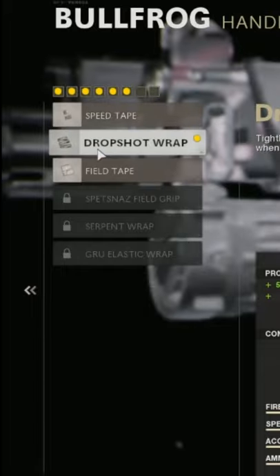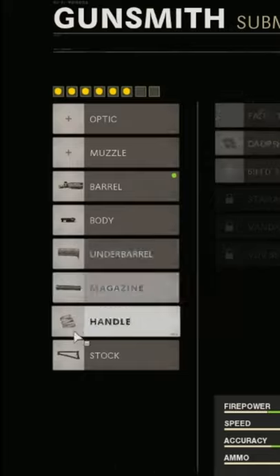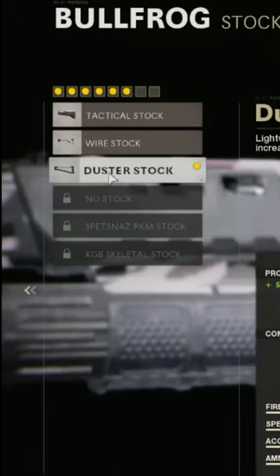For the handle I am using a Drop Shot Wrap, and then the stock I'm using is the Duster Stock.